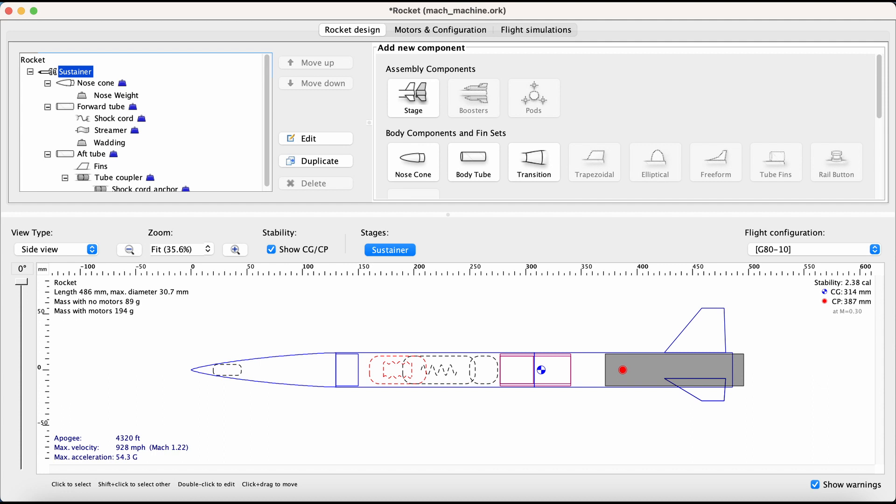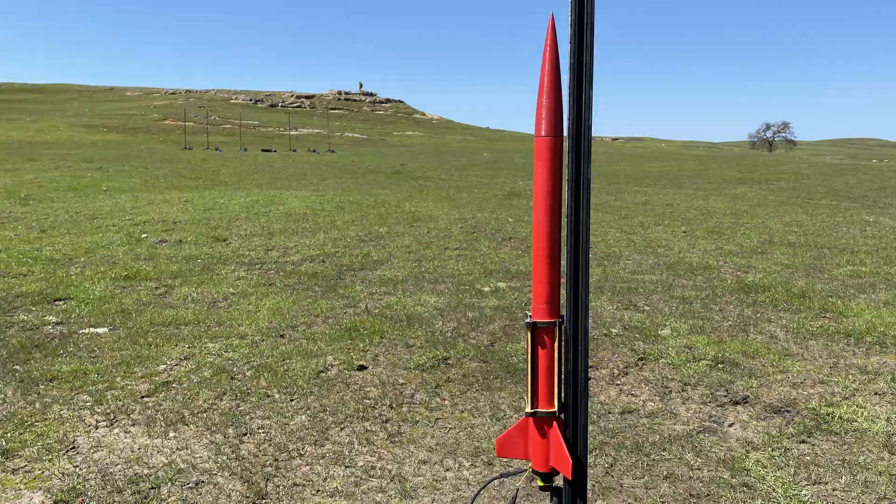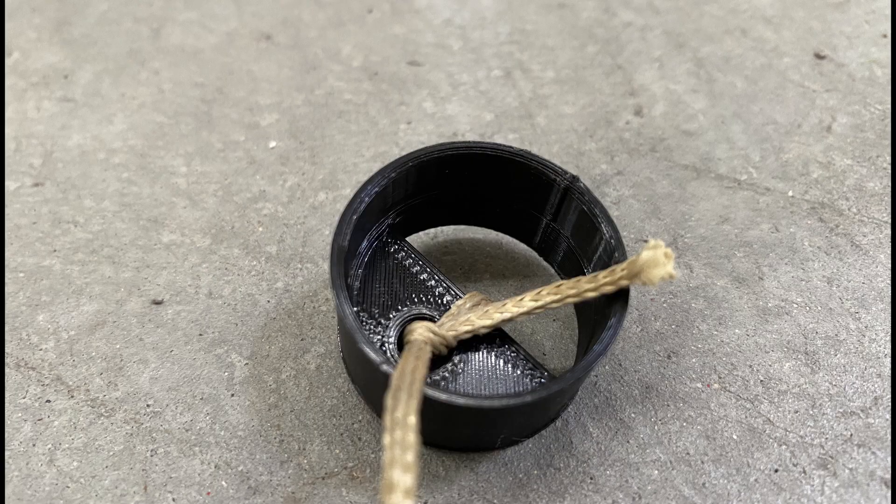I also extended the nose cone to be just a little taller — the tallest my 3D printer could print. Even though this added a little weight, it ended up helping because it improves aerodynamics and moves the center of mass up. The first thing I did was 3D print the shock cord anchor, then I glued it to the coupler and coupled the two body tubes together. I'm a little worried about this anchor melting or popping out of the rocket, but it's fine — as long as we go supersonic, we're good.